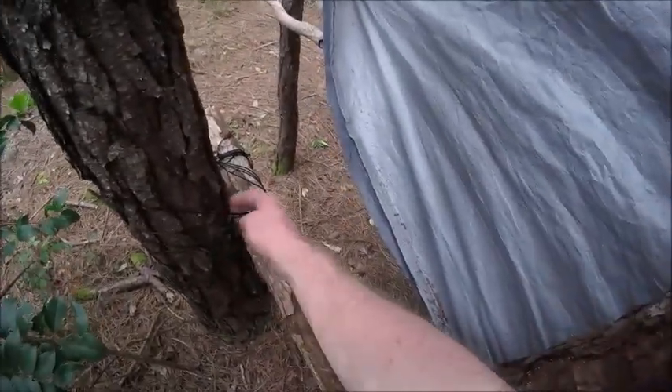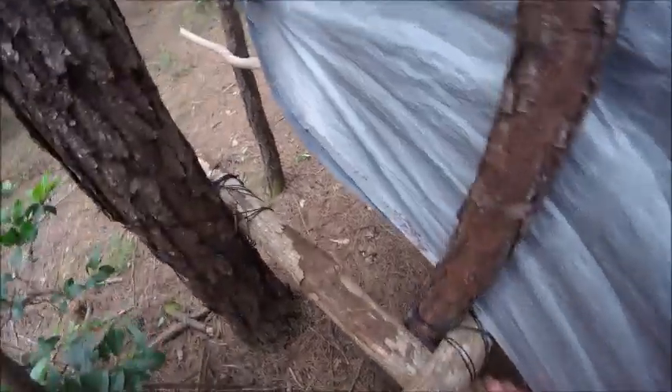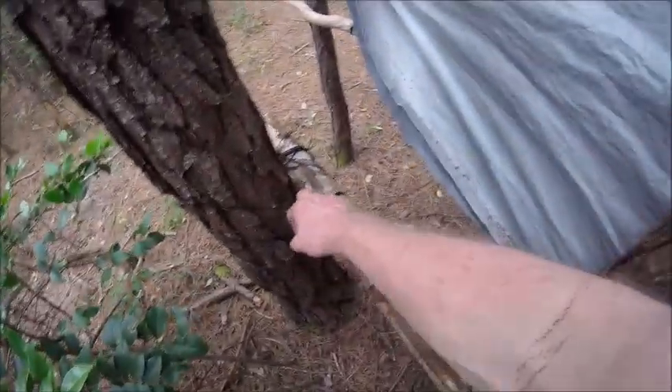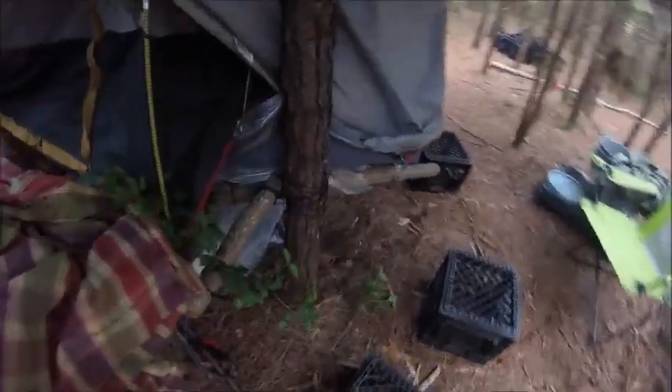I believe I have a rat or squirrel that came over here and chewed this up. I've got to make sure I watch that. Before you get into your home, go around and check your ropes to make sure they're all secure and not eaten by a rat - because if they are and you get in, the whole thing will collapse.